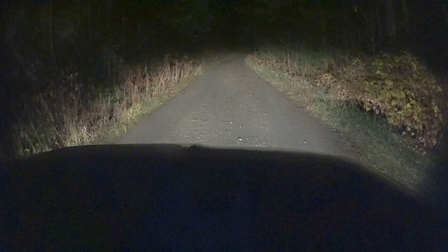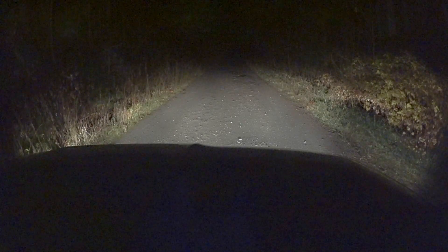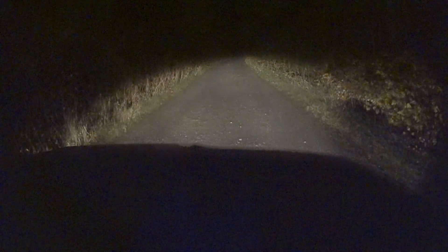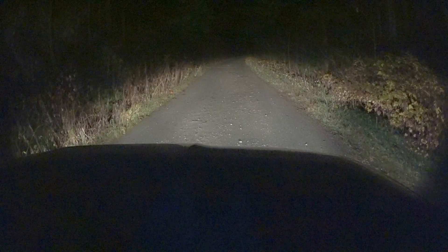You can see the fog lights offer a really wide view of the ground but don't go very far out. In the video it doesn't look like high beams make much difference but it does — you can see a little bit more foliage up ahead, but you lose the wide angle that the fog lights have to offer.